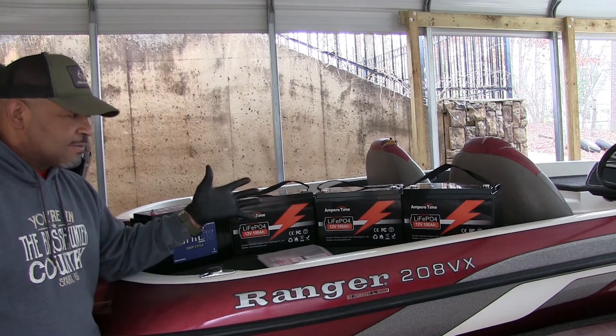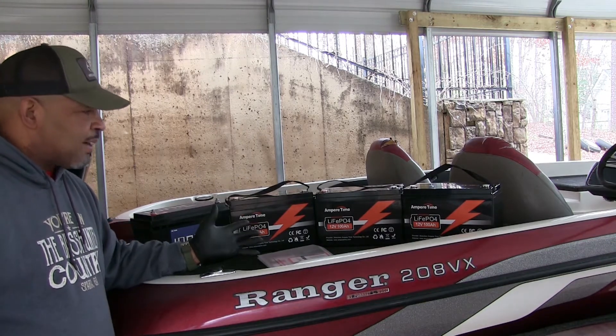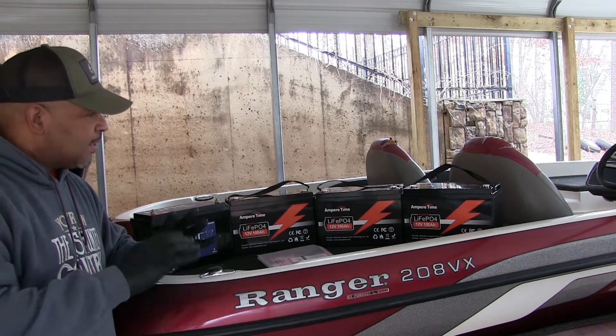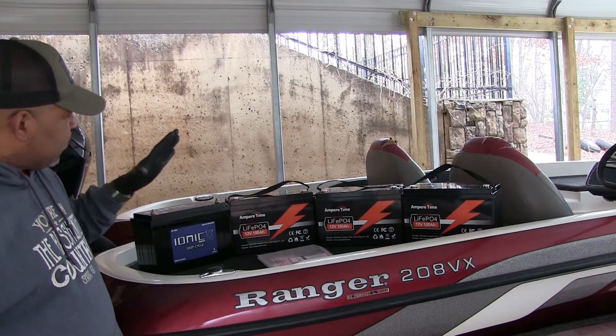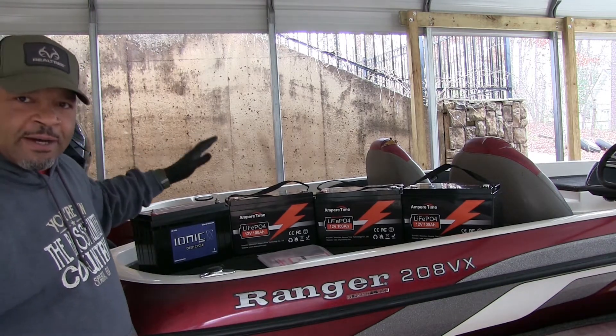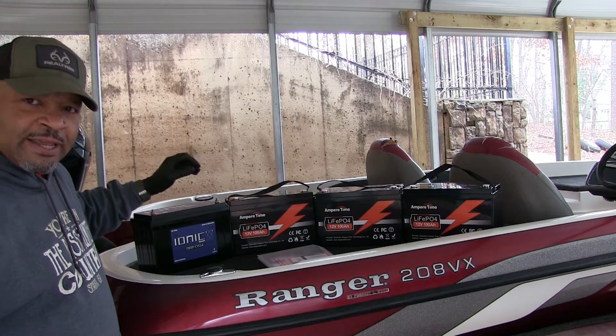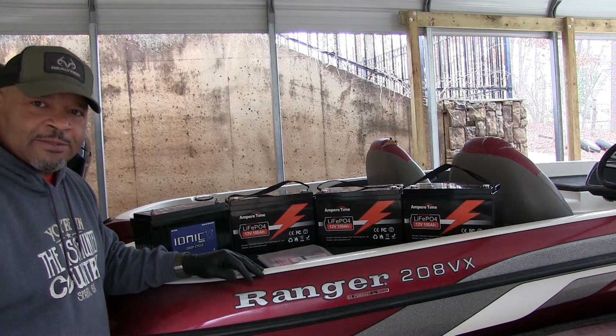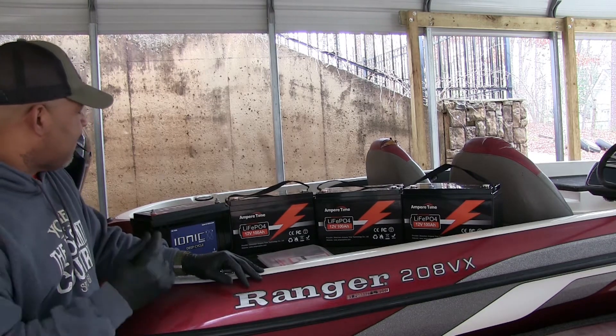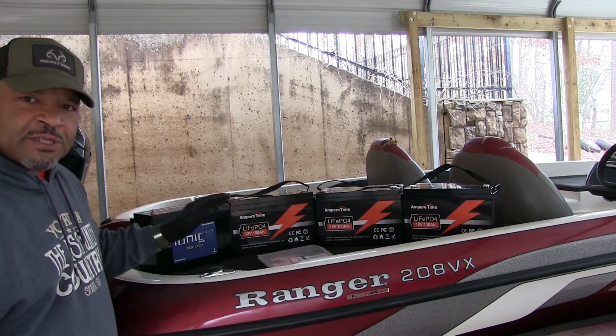I've never had lithium batteries before. This is probably going to be a little learning curve. Hopefully it's just plug and play and let that be it. We're going to take my other batteries out — just regular lead-acid batteries — and we're going to install these and see how that goes. Come on with me and get you set up so you can see what's going on.